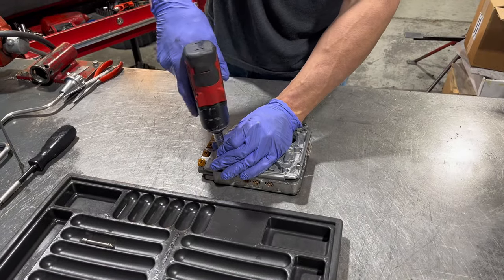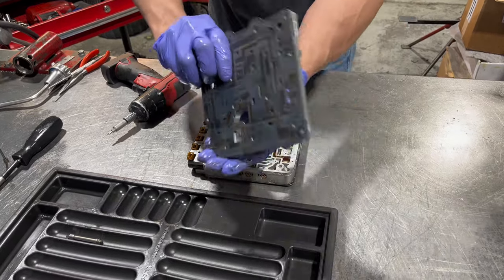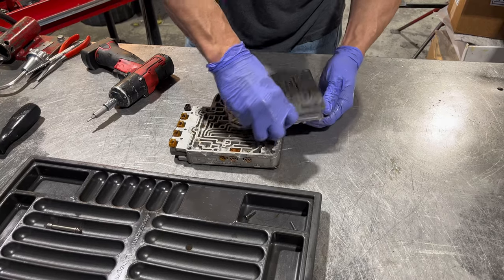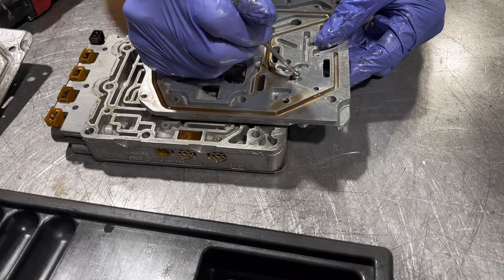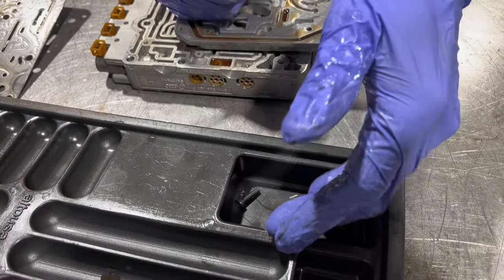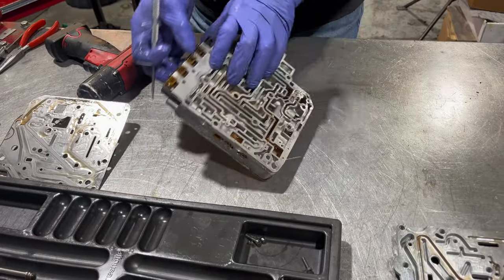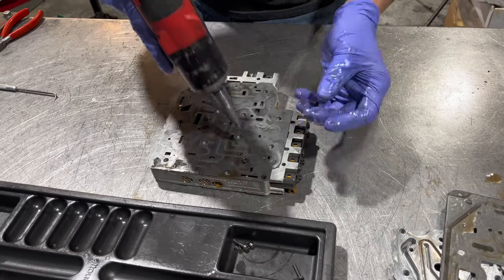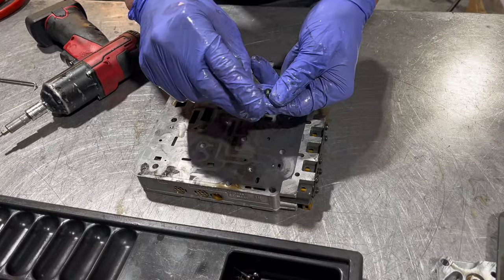All right, first we're going to get this thing taken apart. We have two little Torx head screws. Under here we have a check ball and a spring — we'll mark that. These springs break too, so sometimes you have to replace those. Very very fine spring. Okay, so now there's nothing in here that's going to fall out or get us into trouble. Then we have these two Torx heads, and as you can see they are shorter than the ones that we just took out.